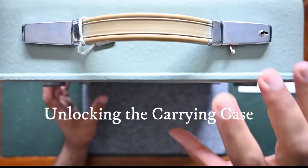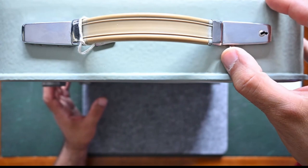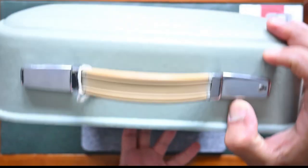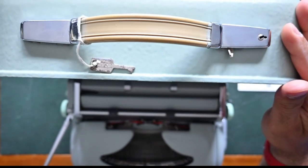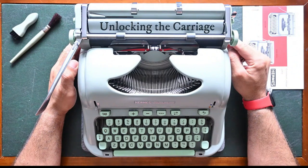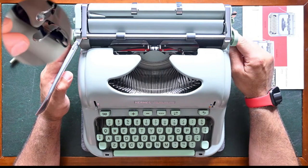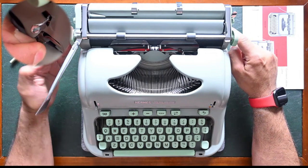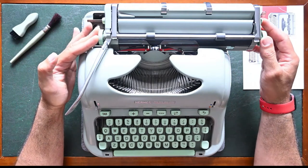To remove the typewriter from its carrying case we use the lever on the right side, we move it to the right side and the typewriter itself will be released from its covering lid. To unlock the carriage we use the lever on the right side under the right knob. We press it down and push the carriage from left to right. Now the carriage is released.